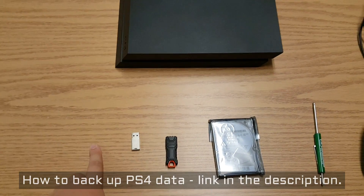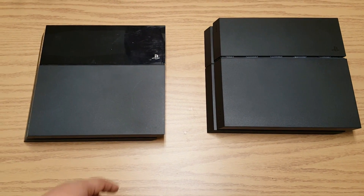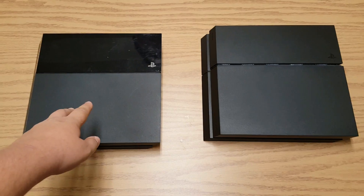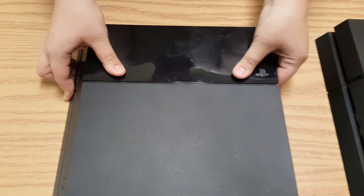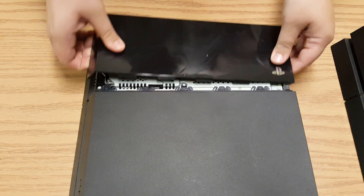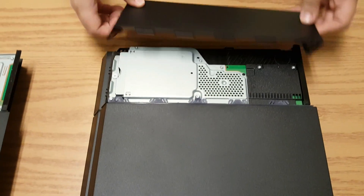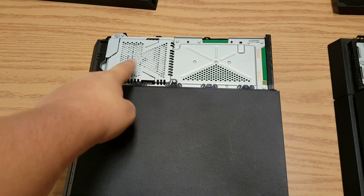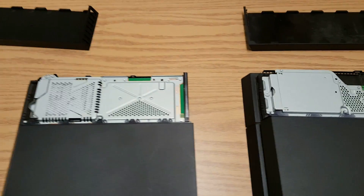So let's get into this. Here are the two different models of PS4s. Depending on what you have, the insides will be a little different but overall they're the same. This is the first model that was released — to take the cover off you just push down and pull out, and it slides right off. The other model is the same idea but a little harder to pull the front plate off. As you can see they're very similar, and the hard drive is in the same area — just a slightly different setup, so if you see a difference don't be alarmed.